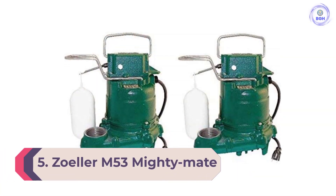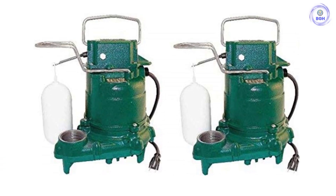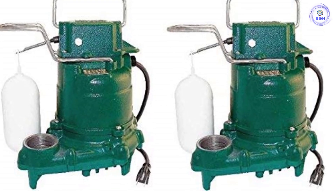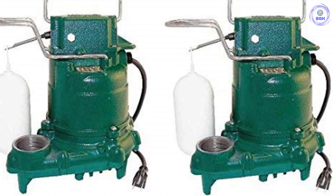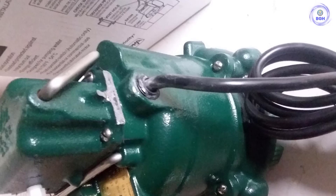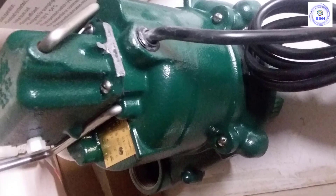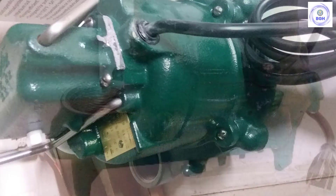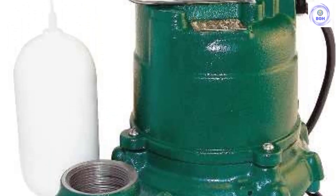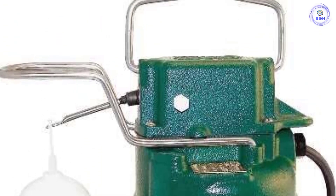Number 5: Zoller M53 Mighty Mate Submersible Sump Pump 1/3 HP. Given that submersible pumps spend their lives in murky, damp sump pump pits, durable materials are necessary for them to hold up to wet environments. With its cast iron construction, this sump pump from Zoller is built for these conditions. It features a 3/10 HP motor capable of pumping out more than 2,500 GPH to a height of 5 feet, ideal for basements with moderate flooding problems. The Zoller M53 is also powerful enough to pass solids up to a half inch in diameter, and a large float regulates the on/off switch at a water depth of just over 19 inches. The pump includes a built-in thermal overload to prevent motor damage from overheating.